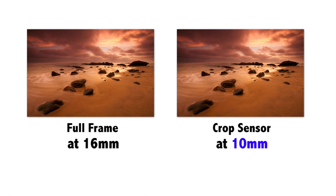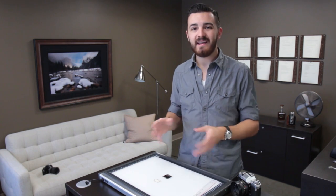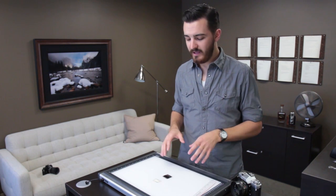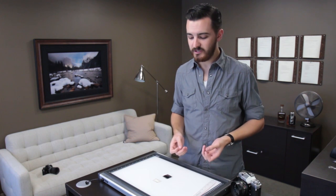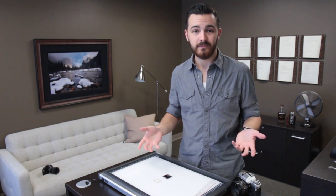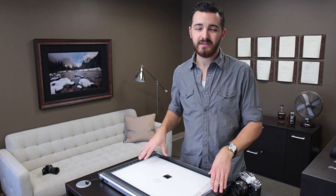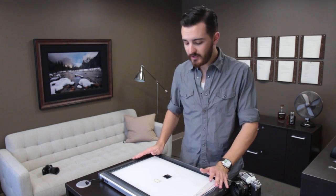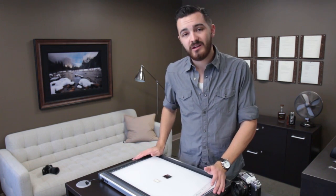Full-frame versus digital crop: one is not inherently better than the other. It all depends on what you want to shoot. If you want wide-angle shots, you can do it on either system — you just use different lenses. For a full rundown of the pros and cons of each system, check out my other video, 'Full-Frame DSLR Cameras: Pros and Cons.' That's why we have the two systems and how they're different from each other. Thanks for watching, and I'll see you next time.